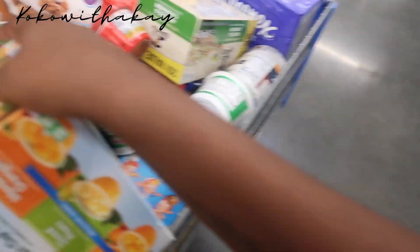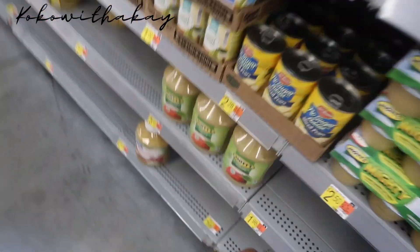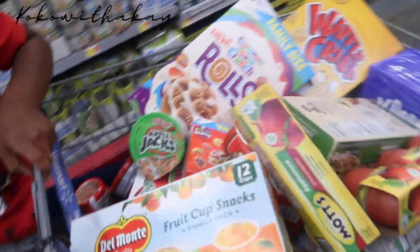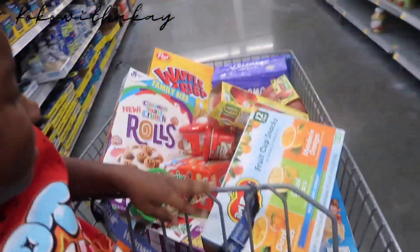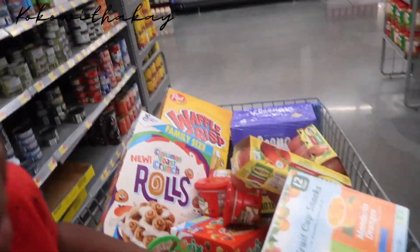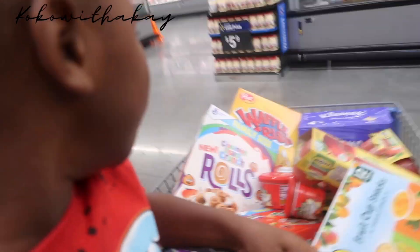I want that strawberry applesauce — the red one. I tried those at daycare, I do like the applesauce. We're going to stop right here because I don't feel like getting so much stuff. We're just gonna have to make do with what we got for right now.